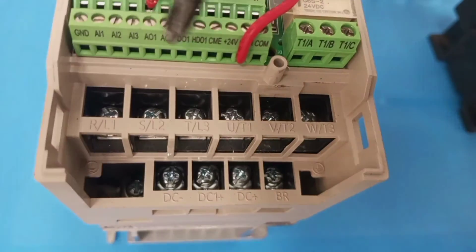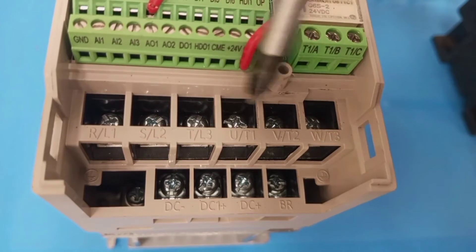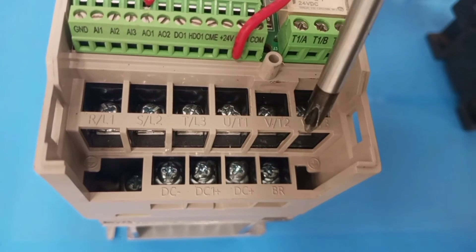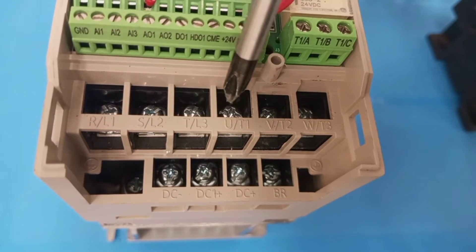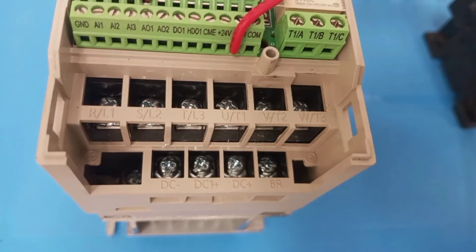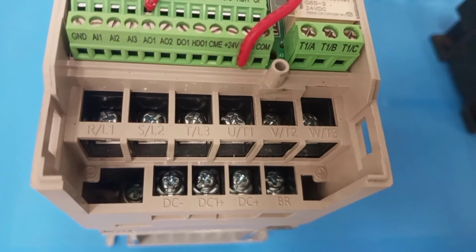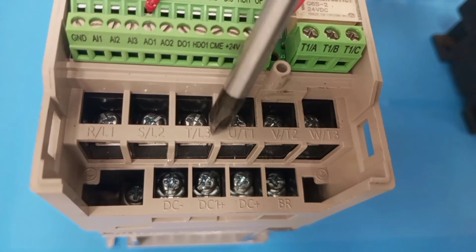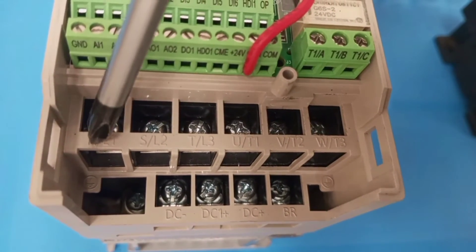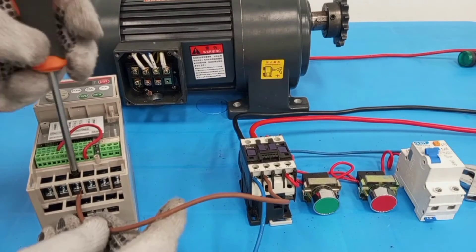When you look at the VFD you can see that we have L1, L2, and L3 input terminals. This VFD can be used for three phase input and three phase output to the motor. In this case, out of these three phases I'm going to connect just live and neutral, using only two phases instead of three. My input live goes to the terminal marked L3.